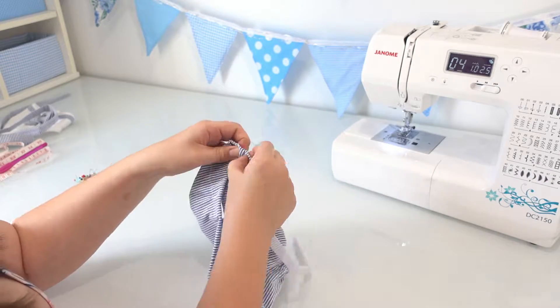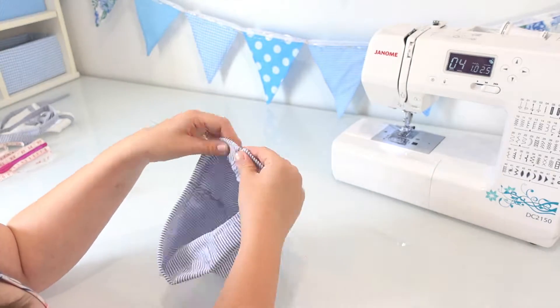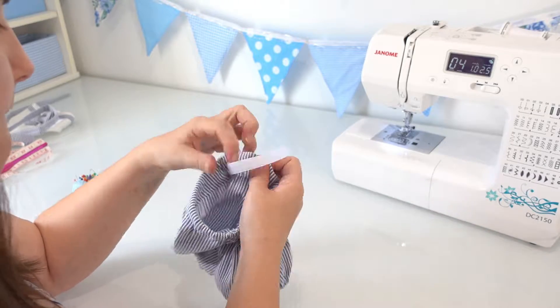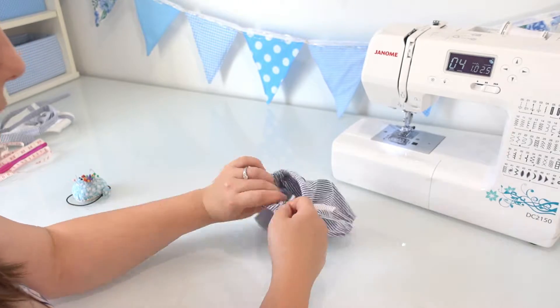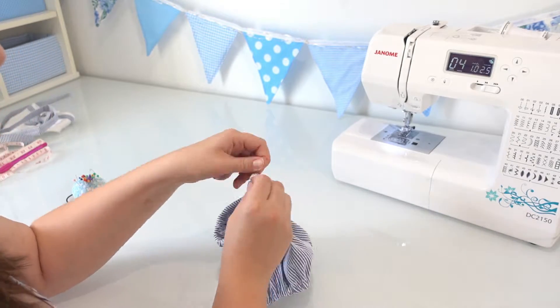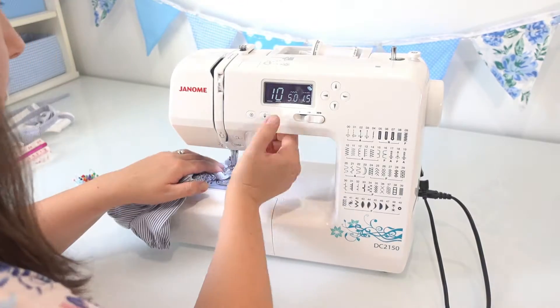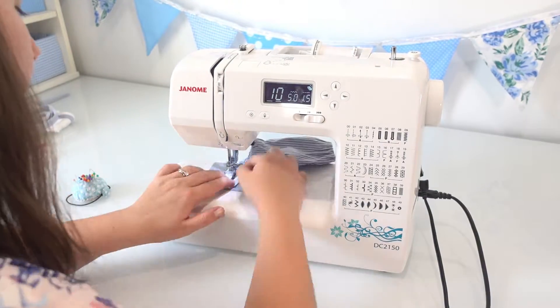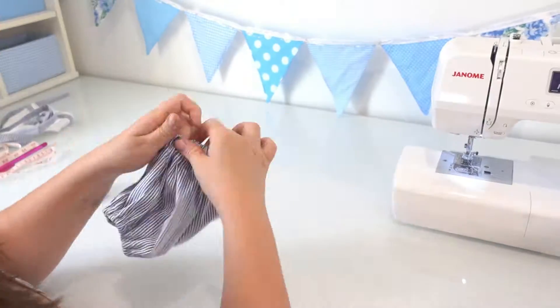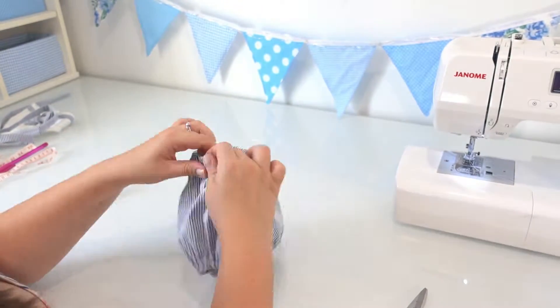I thought I was being clever and sewed the whole way around the casing, thinking I'd just thread the elastic through one of the buttonholes. But that turned out to be more complicated than I thought because the elastic was a little too wide for the buttonhole — I made it work but wouldn't recommend it. Then, as I did with the elastic on the legs, I zigzag stitched the elastic to itself and poked it back in the casing.